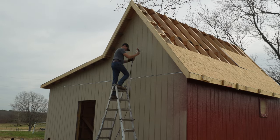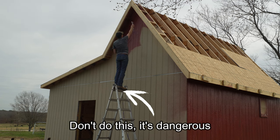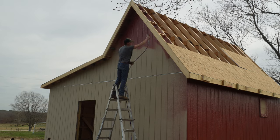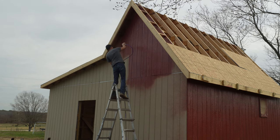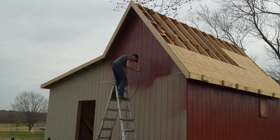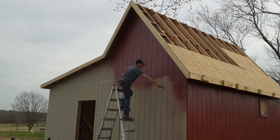Now there are some things that I did that I definitely wouldn't advise. It may not have always been the safest. I'm not wearing a mask or anything like that, as you can tell in the video, and at times I did stand on top of the ladder in order to reach the peak of the roof. I wouldn't advise that kind of thing.